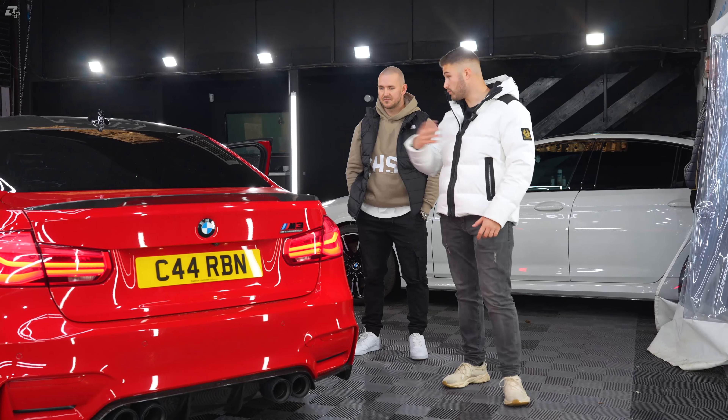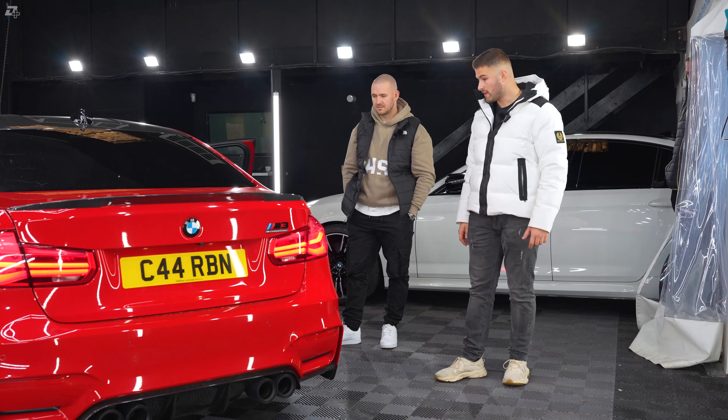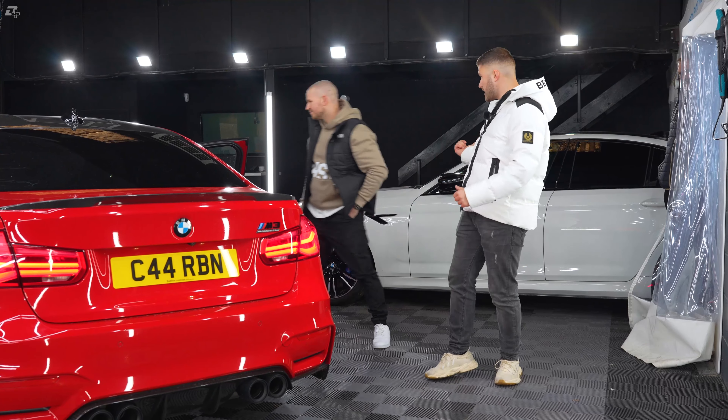When you do open the bonnet and look around the car, I did notice the attention to detail that you've gone to. It's the little touches, isn't it? That does it. To the eye, it's a big difference.